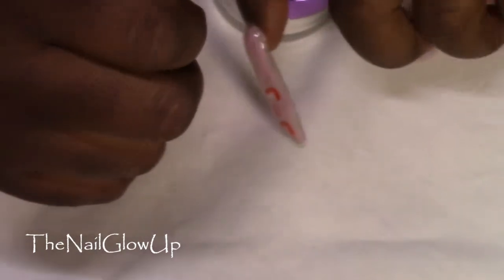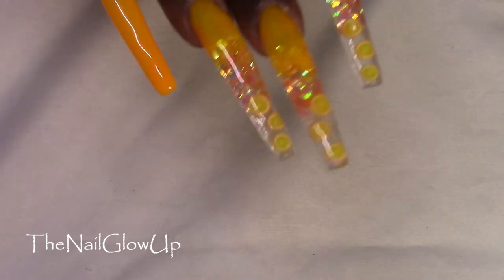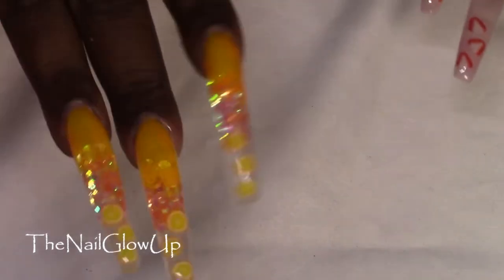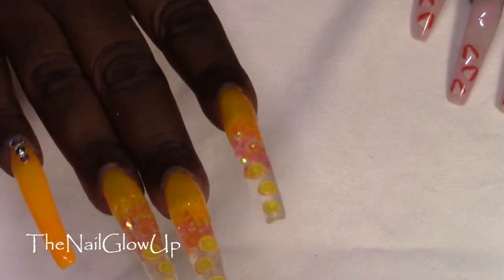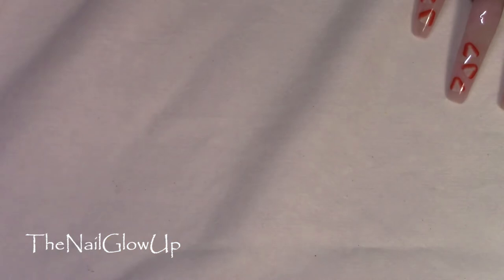Now on to my right hand, which is these More Fruit Nails. These nails are done with gel, and I sculpted them as always using my E-Nail Couture forms.